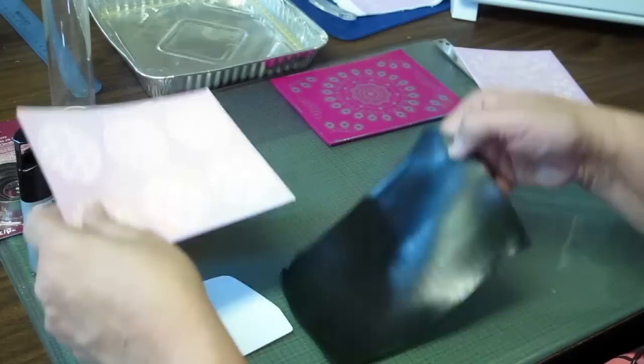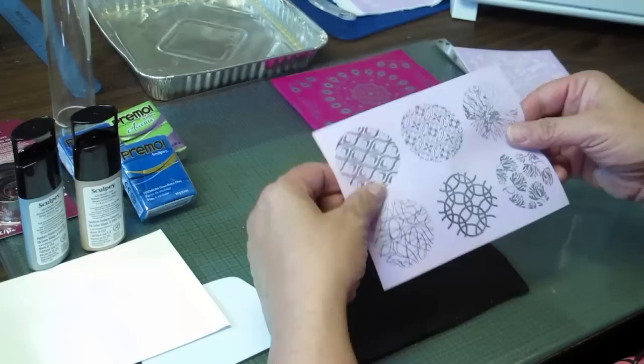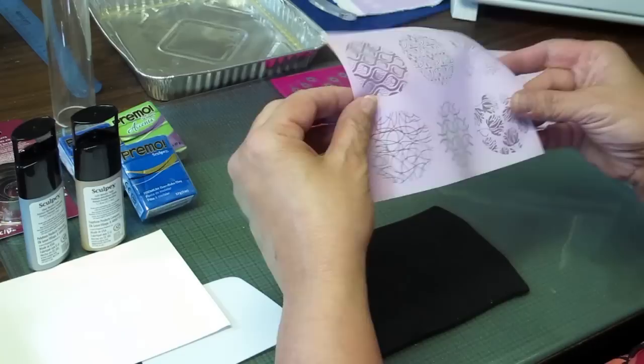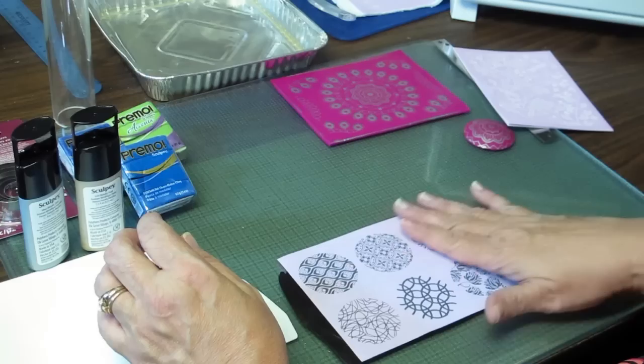I've chosen to use black clay. I use Primo clay because I find it to be really the best for the jewelry work that I do. We'll take our silk screen — when you get it, there are actually two sides: the matte side and then there's a shiny side. The shiny side goes down. So we'll just lightly smooth that on.